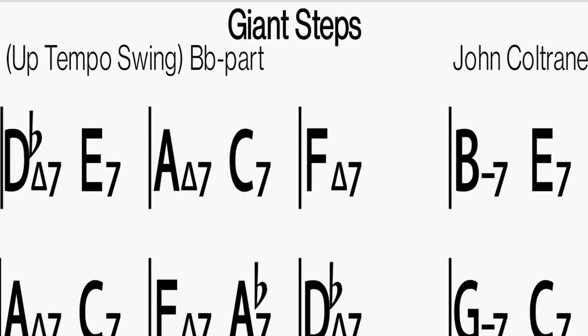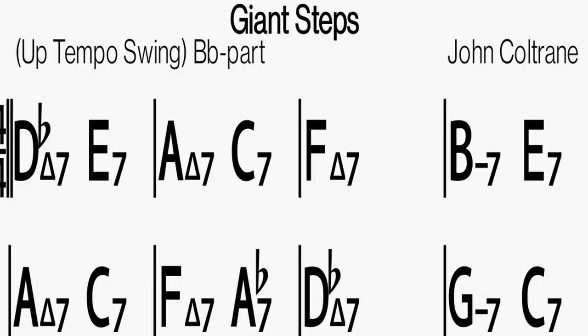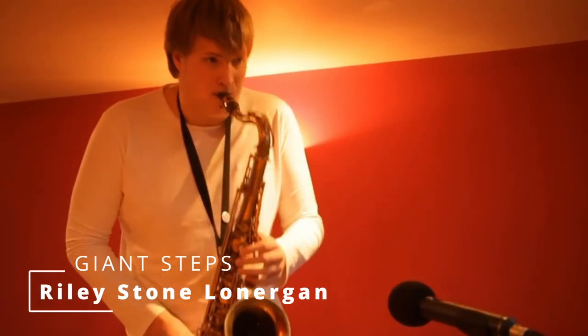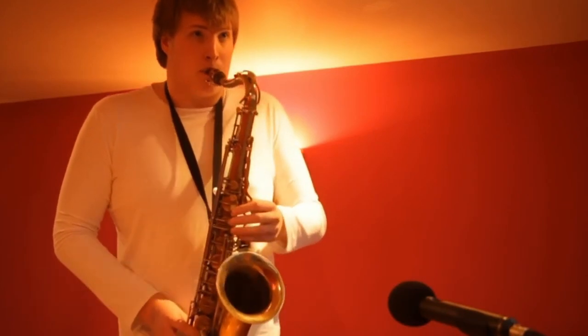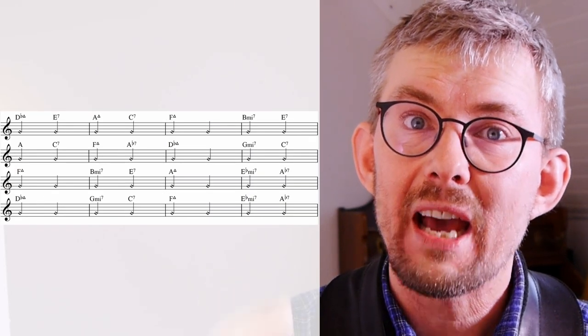My biggest challenge when practicing Giant Steps was actually getting into the changes — finding out what sounds good and really getting into the different key changes. I got inspired by a recording of Riley Stone Lonergan playing Giant Steps a cappella. He's using techniques like half notes and quarter notes in there. I thought this would be a great stepping stone towards learning Giant Steps: to get into the chord notes, just play one chord note per chord.